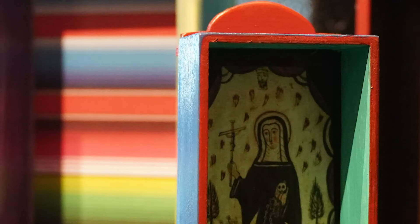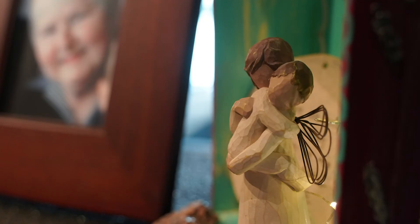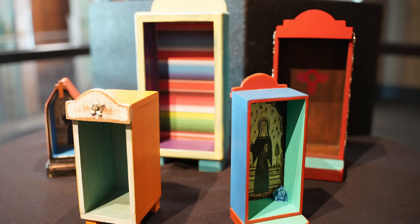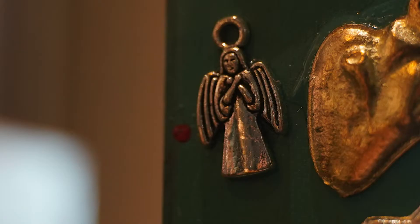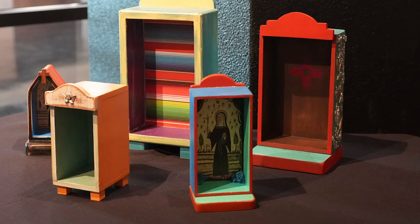A retablo is like a little altar. Some are used mostly for religious purposes, but over the years it has also become an altar for Día de los Muertos, where you put a picture in it, some candles, and different items. They can hang on the wall or sit on a dresser — just a reminder of those who have passed on. They can also be used year-round for religious purposes.